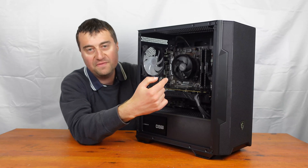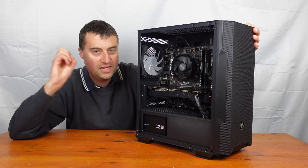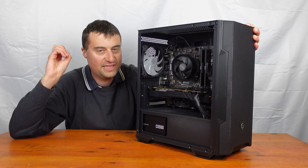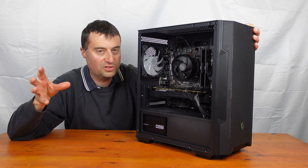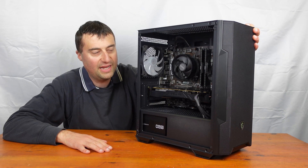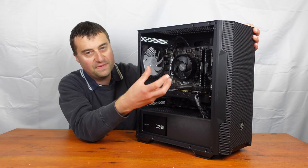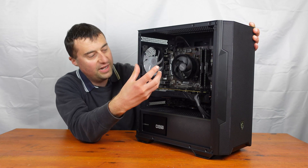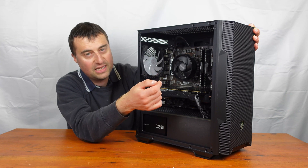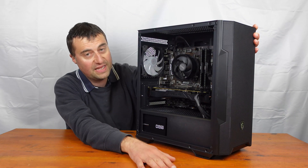Our CPU is the Ryzen 5 2600 with just the stock cooler. We're going for a very budget build here — about £250 in total cost. We're hoping to sell it for around £400, but I'll take £350 if needed — that's still a nice profit margin. The Ryzen 5 2600 is a 6-core, 12-thread processor. We have 16 gigabytes of RAM — Corsair Vengeance LPX, a 2x8GB kit in slots 2 and 4 for XMP at 3200MHz.